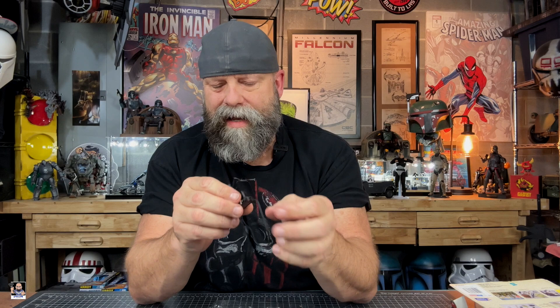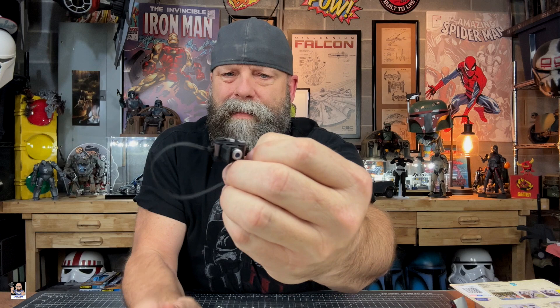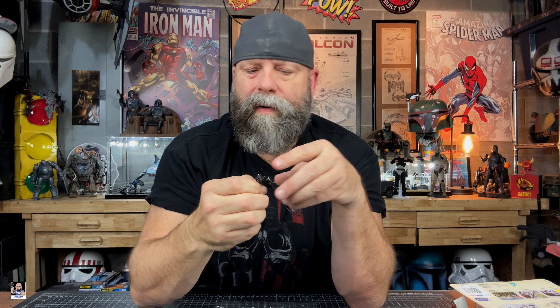Now then to the cameras. Camera number one — this is cool, this is old school right here. That's a nice little camera. Got some good detail to it. Very, very nice. Camera number two right there. These are like period-correct as far as the look. Man, technology has changed when it comes to cameras.